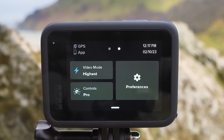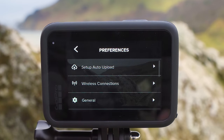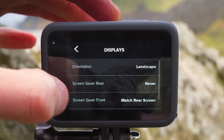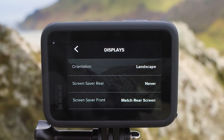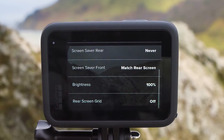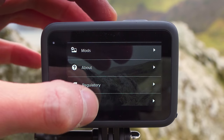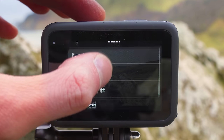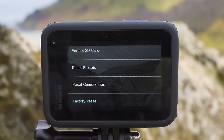If you swipe up on this menu you can go back. The last option is preferences. In here you can set up auto upload, go into wireless connections to put your GoPro into pairing mode again if needed, scroll down to displays to change the screensaver timeout and screen brightness. If you scroll down to the bottom and tap reset, you can format your SD card to clear all files off it, and at the very bottom you can do a factory reset on your GoPro.